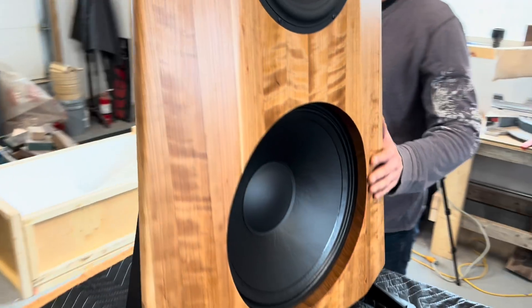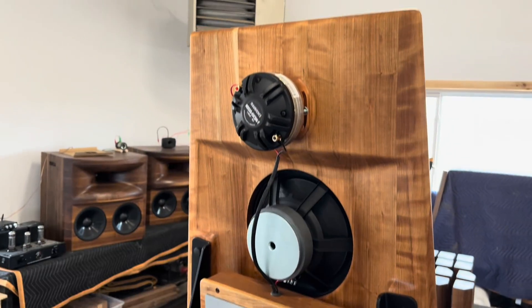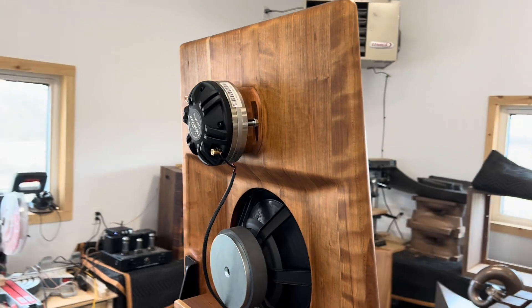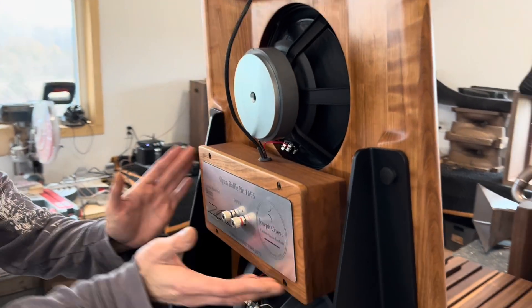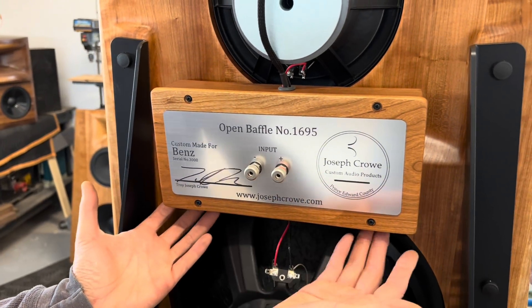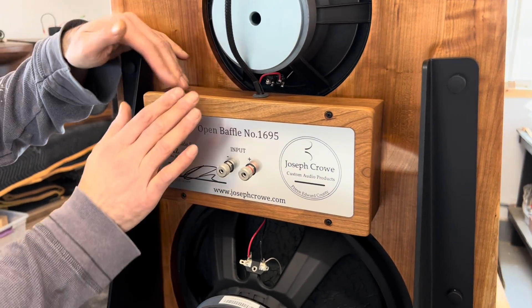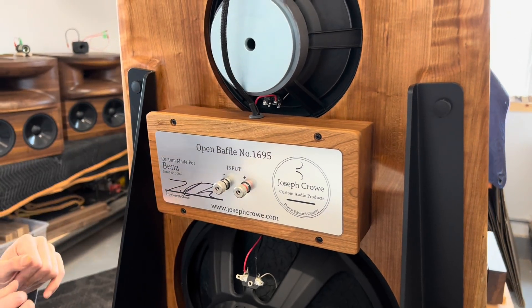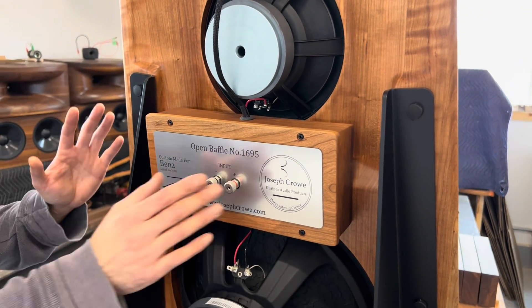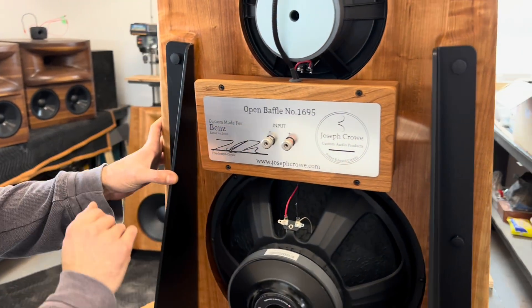In the back here you can see just how beautiful and thin and streamlined this model is. We've got the crossover box right here, it's in solid Cherry as well. We've put gasket material behind it so that there's no vibration, and we've got gasket material in between the cover and the crossover box so there's no vibration. We've got the binding post and you can see this beautiful label here — it's actually signed by the creator Troy.